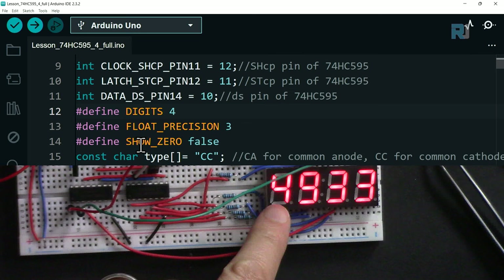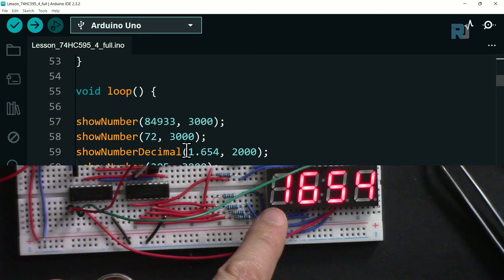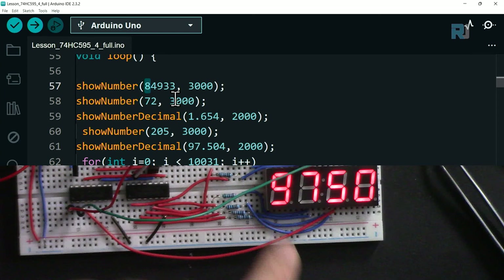Note that an 8-digit number gets clamped from the left side on a 4-digit display - make sure you don't pass a number with more digits than your display supports.